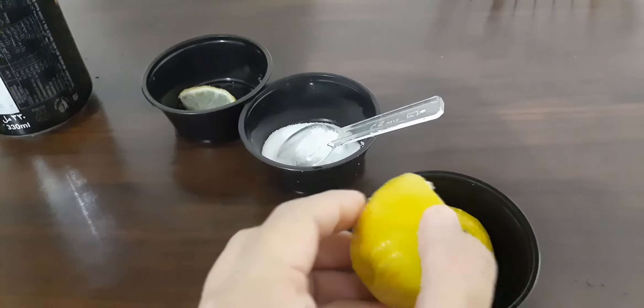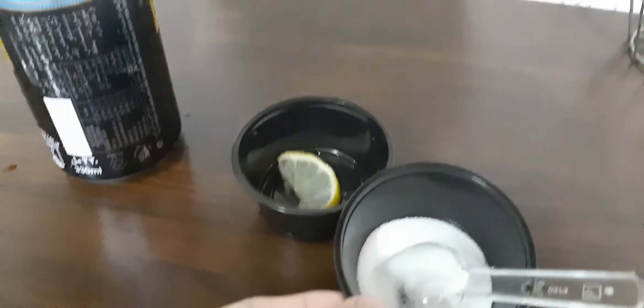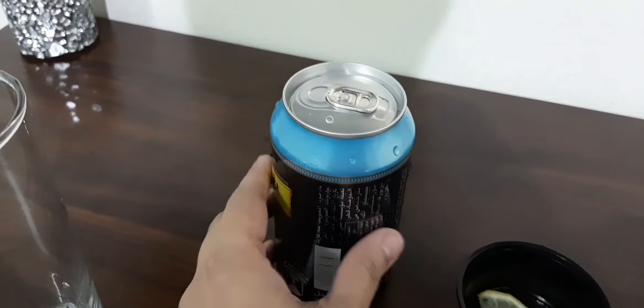A half piece of lemon, half teaspoon of salt, a small slice of lemon just for the style, and the main ingredient — soda.